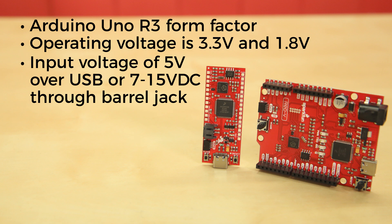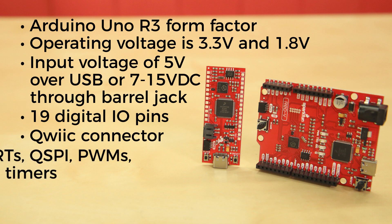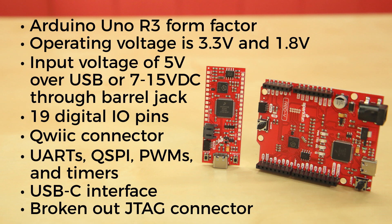As far as I/O voltage is concerned, the Red 5 supports both 3.3V and 5V I/O voltages on their 19 digital I/O pins. There's also a Qwiic Connector to allow you to utilize SparkFun's full line of Qwiic I2C boards. It offers a wide variety of peripherals including UARTs, QSPI, PWMs, and timers. And while the USB-C interface is great for programming, debugging, and serial communication, we've also broken out the JTAG connector on the larger Red Board for the more advanced user who wants the freedom to use the power and speed of professional programming tools.